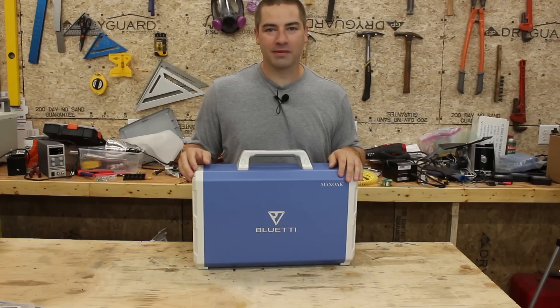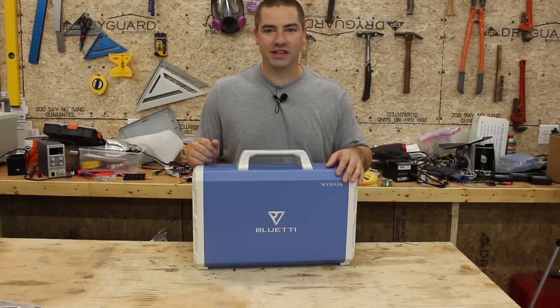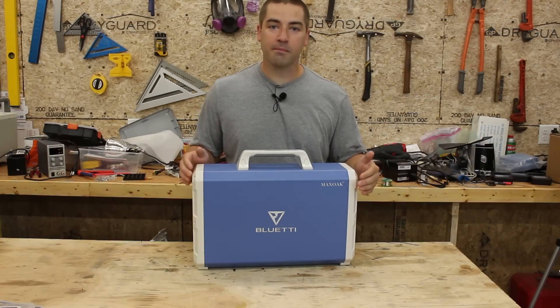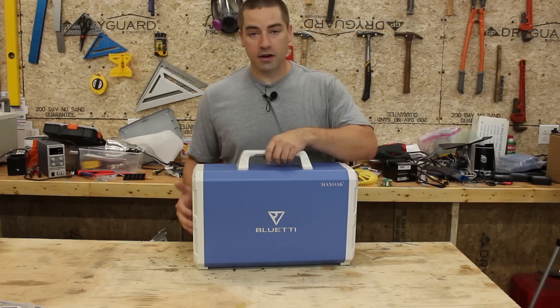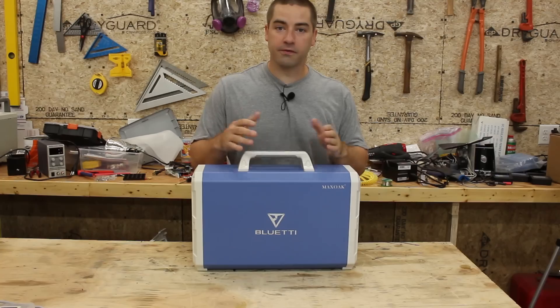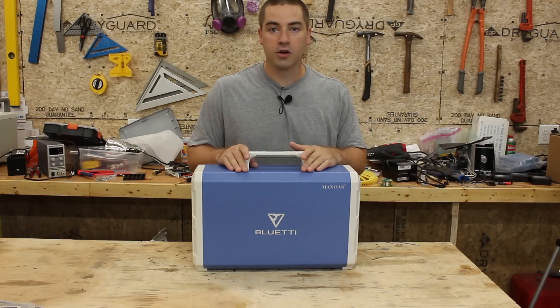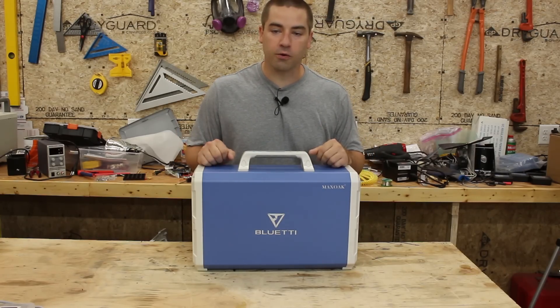Hello everybody, I'm David. Welcome to my channel where I like to do DIY projects that are renewable energy and energy efficiency. In this video, I'm reviewing this Bluetti 240 from Max Oak. It has a 2.4 kilowatt hour battery. It's a rather heavy unit, but easy enough to pick up if you're just doing something like car camping, driving up to the weekend cabin, or maybe even van life. I think those are some of the applications this is well suited for.